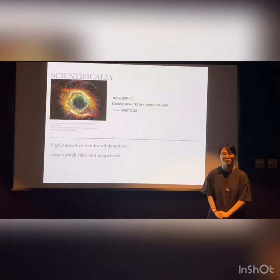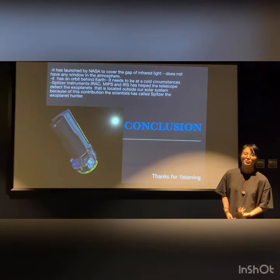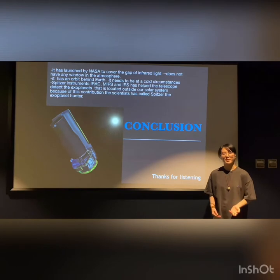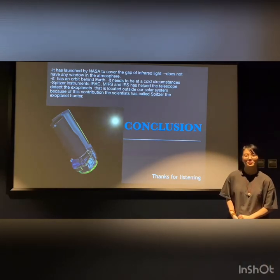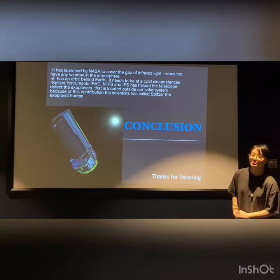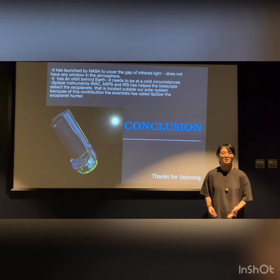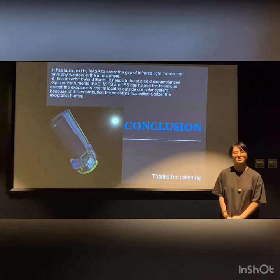In conclusion, Spitzer was launched by NASA to cover the gap of infrared light, and it has an orbit behind the Earth. Its instruments — IRAC, MIPS, and IRS — help the telescope detect planets outside the solar system. Because of this contribution, scientists have called Spitzer the 'Astral Planet Hunter.' That's all. Thanks for listening.